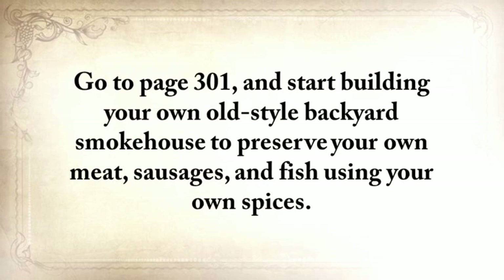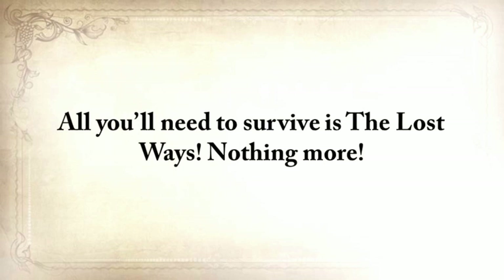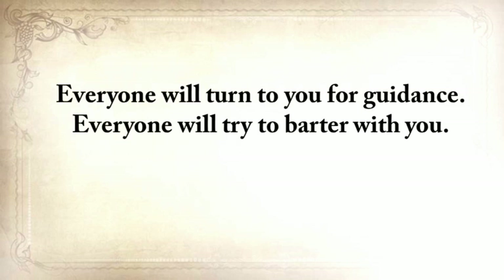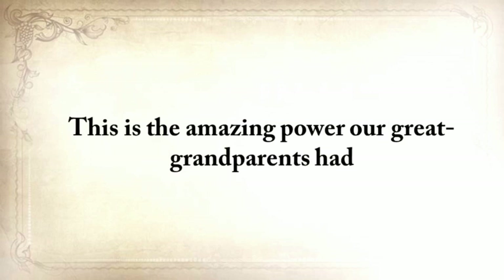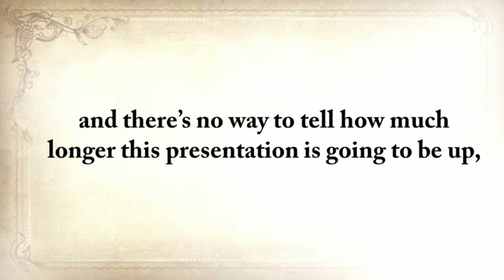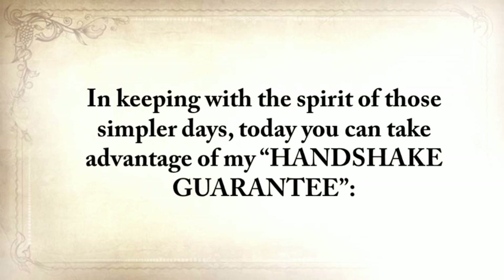Go to page 301 and start building your own old-style backyard smokehouse to preserve your own meat, sausages, and fish using your own spices. When the dollar becomes useless and all hell breaks loose, you won't care because you won't need any money at all — all you'll need to survive is the lost ways, nothing more. If our ancestors survived the hardest times using only this knowledge, then so will you. Everyone will turn to you for guidance. Everyone will try to barter with you. Everyone will want to use your tools and your knowledge. This is the amazing power our great-grandparents had, and it's all captured, jam-packed, readily available for you in The Lost Ways. Click the Add to Cart button below to secure your copy. In keeping with the spirit of those simpler days, today you can take advantage of my Handshake Guarantee.